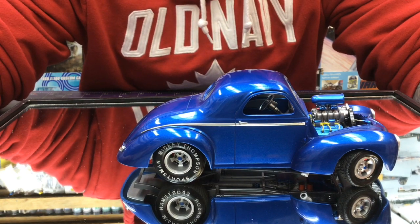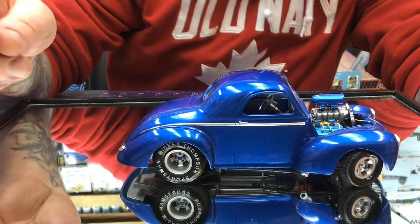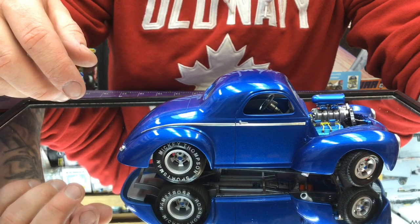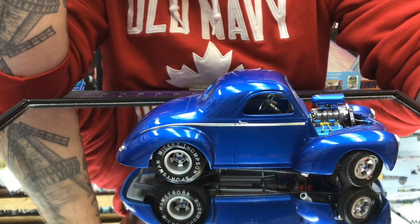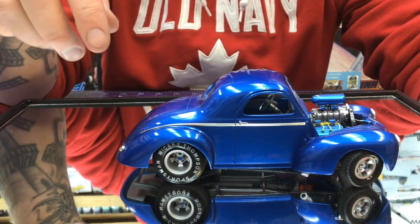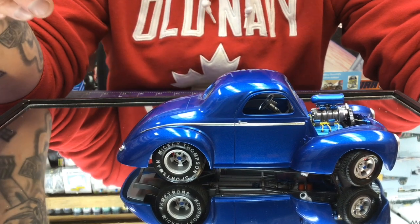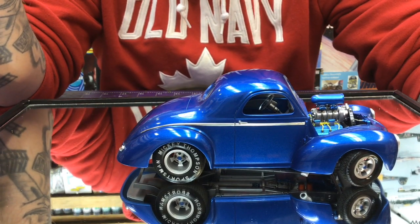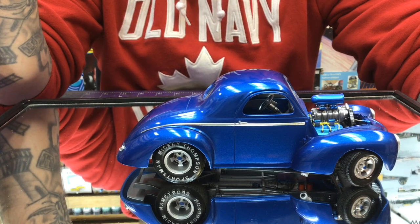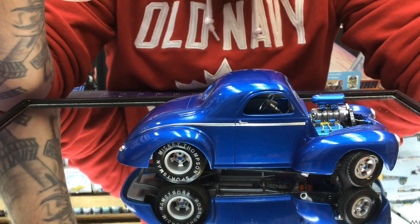I dropped on a little bit of a dark wash just to throw a little bit of definition there. It is a driver — it doesn't sit around all the time. All of the pulleys were picked out with color using the Model Car World colors and just kind of took it from there.